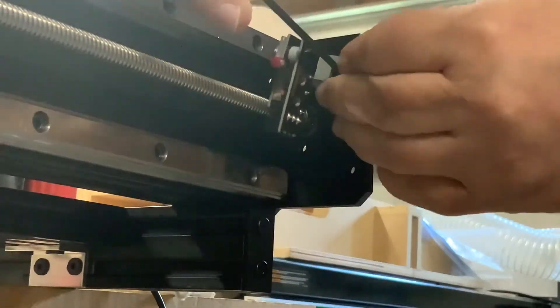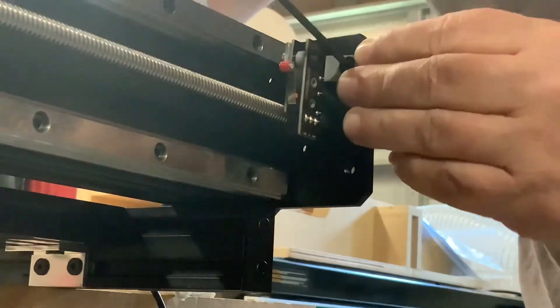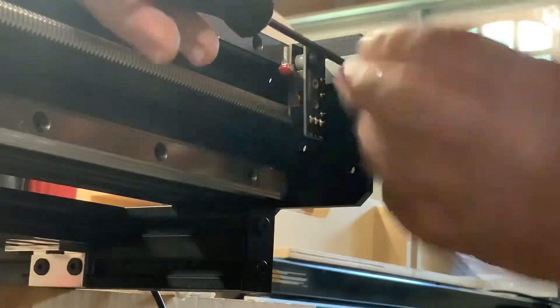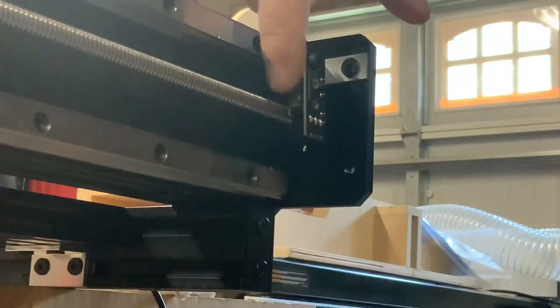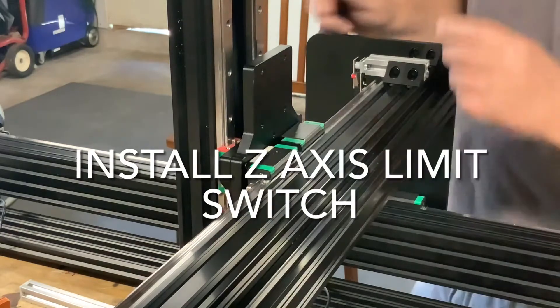Next I installed my Y axis limit switch. Again, I used a simple L bracket from my local hardware store. I installed the limit switch on the front left side of the Y axis, just like we did earlier for the X axis.